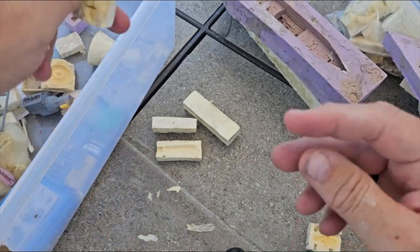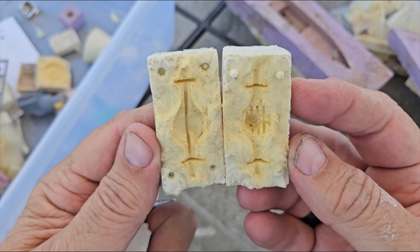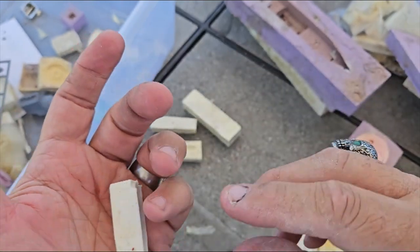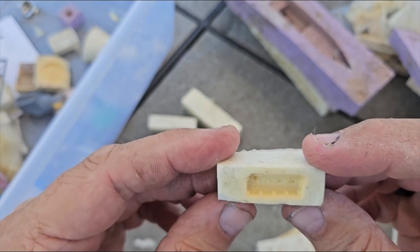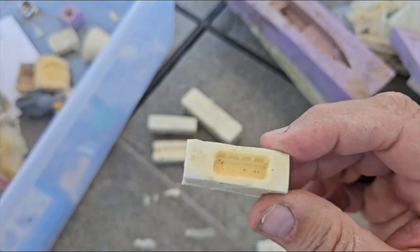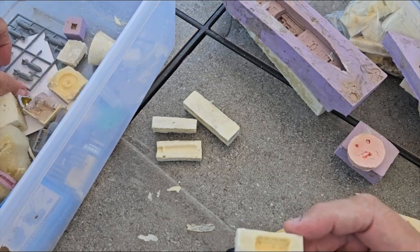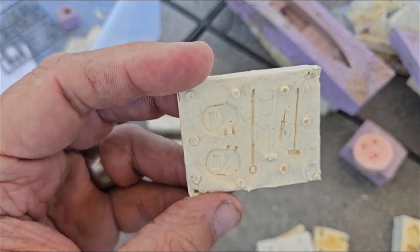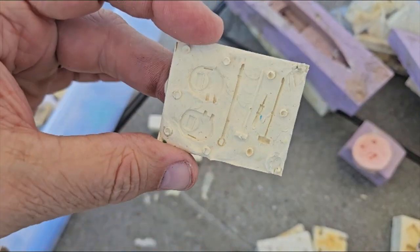And here is a 1/25 scale dragster rear end for a dragster and a funny car — that's still a good mold. And a single plug Hemi valve cover I have in here as well, that's got the single plug with the magneto. 1/35 scale early hatches for a Sherman, and a few of the tools and accoutrements.